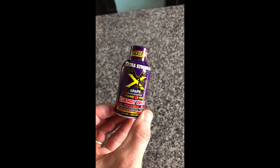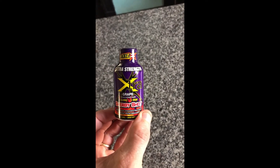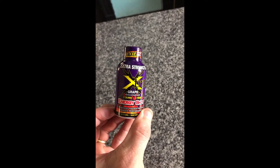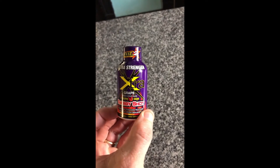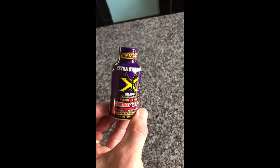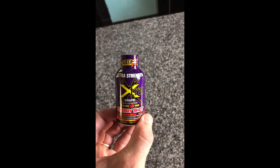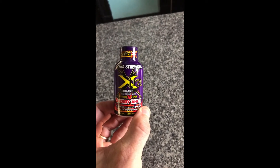Today's Dollar Tree gadget review: extra strength, extra great energy shot — enhanced, concentrated, improved performance. I've actually taken one of these before on a road trip and, believe it or not, they work. Zero calories, zero sugar, 100% energy. It's great flavor, so we're gonna give it a shot.